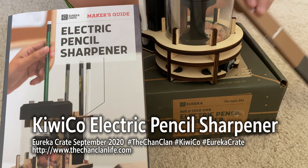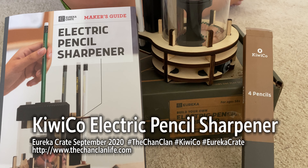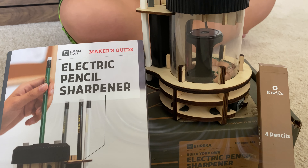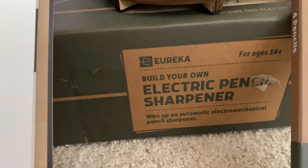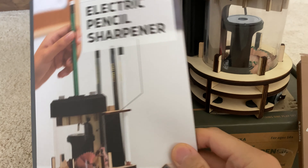If you just watched our videos today, you'll find that we actually unintentionally took Dougie's tinker crate, and Lucas built that glowing pendulum. So instead, Douglas gets to build one of the à la carte ones that we purchased, which is the electric pencil sharpener. And this is a pretty cool Eureka Crate.